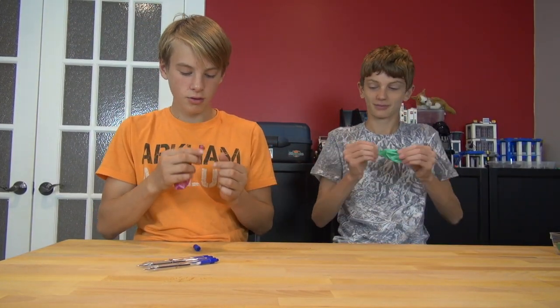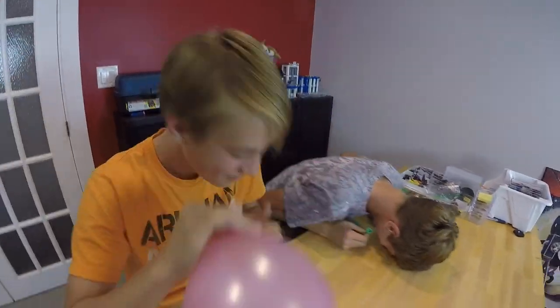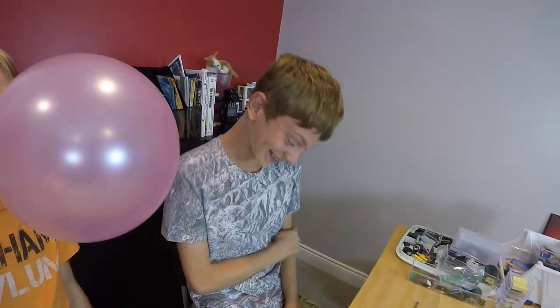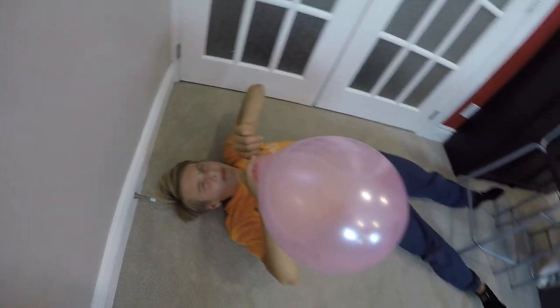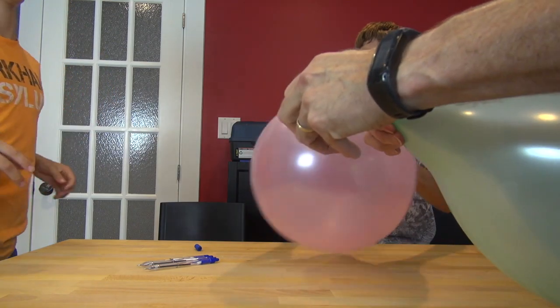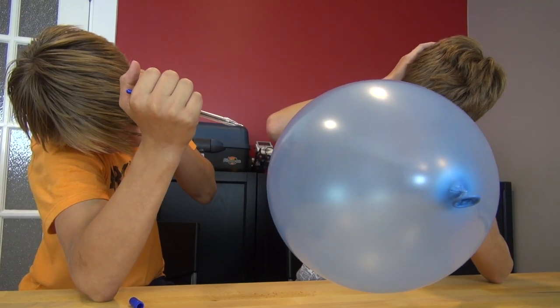We're actually going to put a drop cloth down and try to shoot some balloons to see if we can actually pop them. The boys are going to blow up some balloons. Scott's got the slowest balloon-blowing technique ever, but he believes in quality. Look how big his is! Both balloons are big. Let's test it — we're doing a test at close range just to see if it might work. You guys have safety glasses for this? Yeah. Now the boys are safe. You've got to protect your eyes — these things really shoot out.